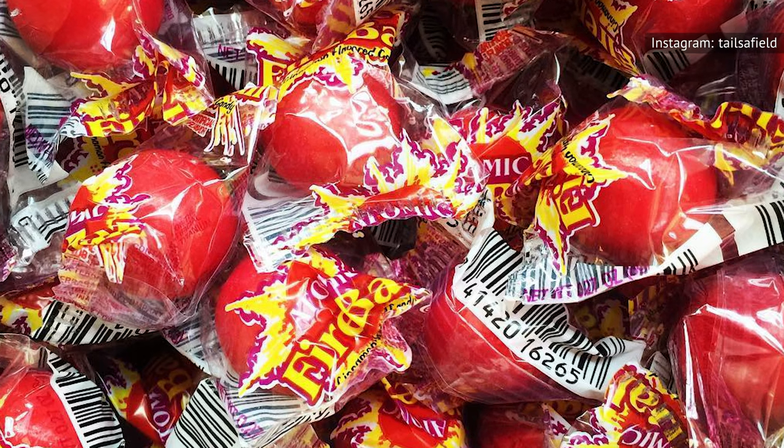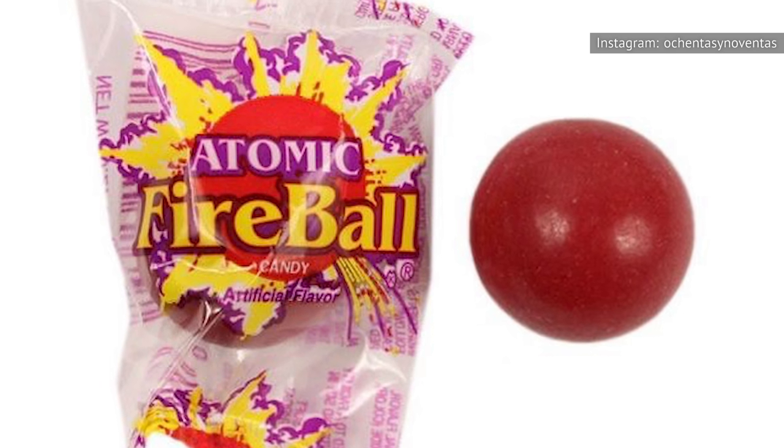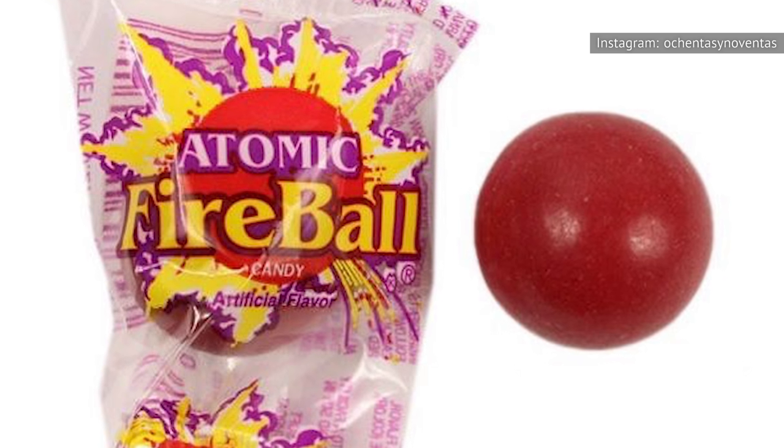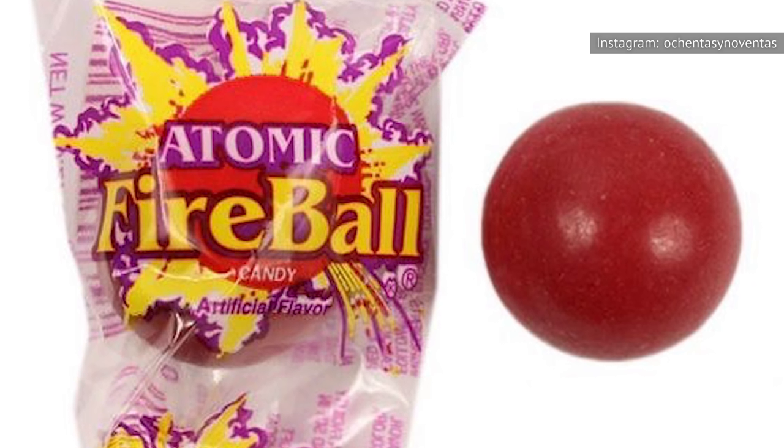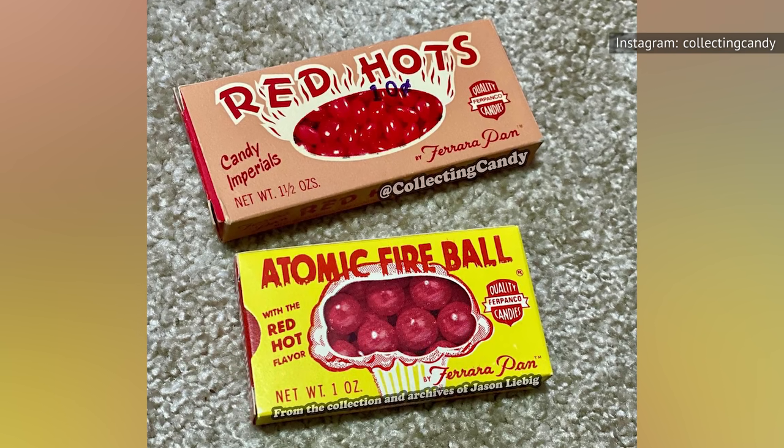Another variation of the Jawbreaker is the popular Atomic Fireball. These fiery candies are a bright red color to match the spicy taste. Since candies like these are meant to last a long time, we recommend that only spicy food lovers try these flaming fireballs of sweetness.